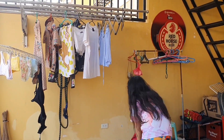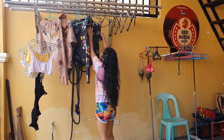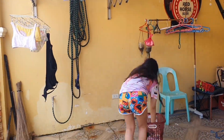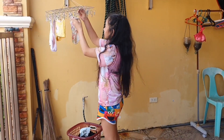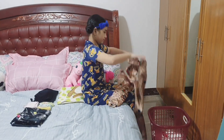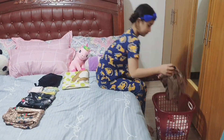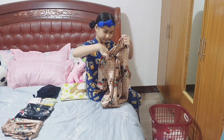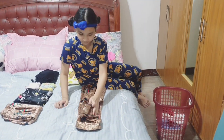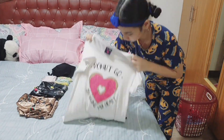Collect all the clothes when they are already dry and fold them properly. Hang the clothes or fold them and place them in your cabinet or closet.